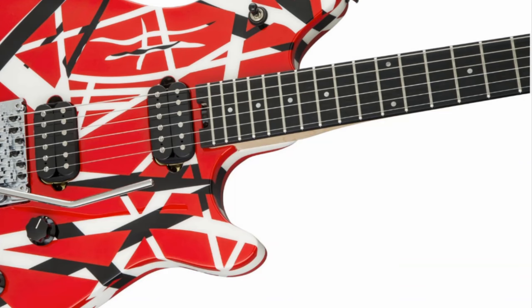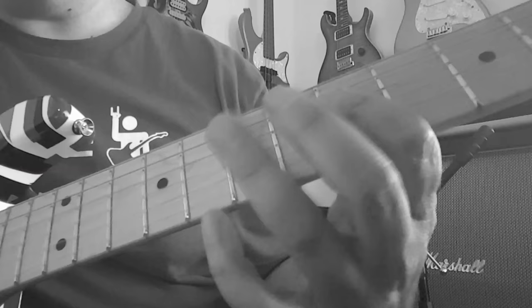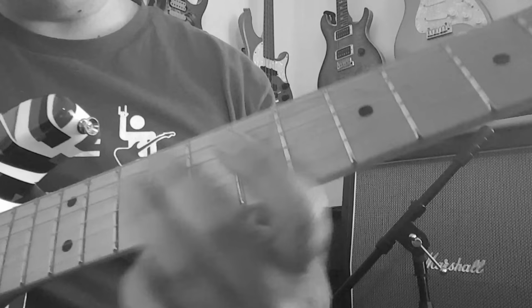EVH was kind enough to send me actual photos of the new Stripe Series Wolfgangs being painted in their factories right now.